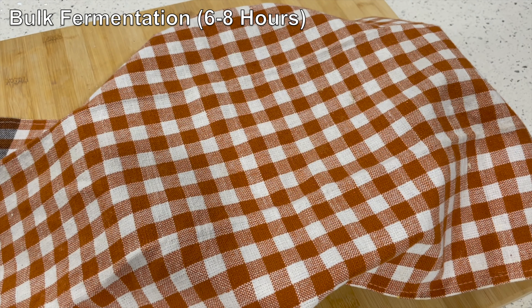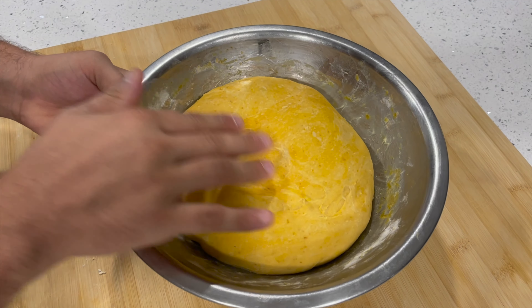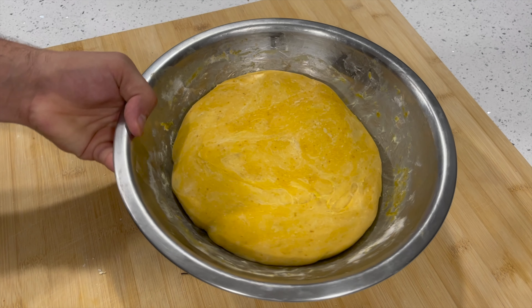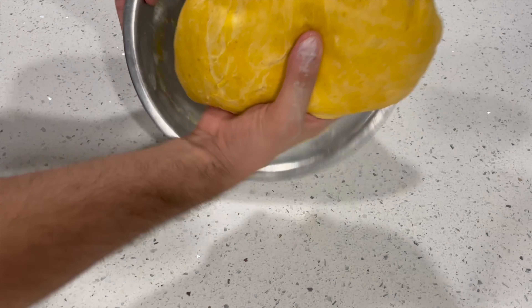Let your dough rise on the counter at room temperature overnight for six to eight hours. The next day, my dough — six and a half hours later — was completely doubled in size. You'll see a little bit of dry patches on top of my dough because I didn't cover it with an airtight lid. My mistake, but we can recover from this.